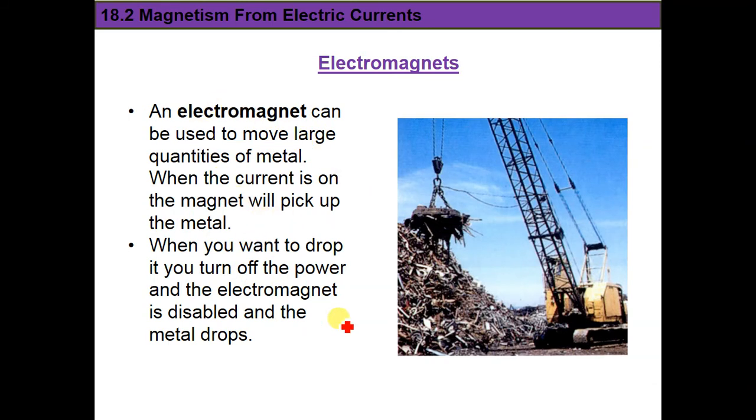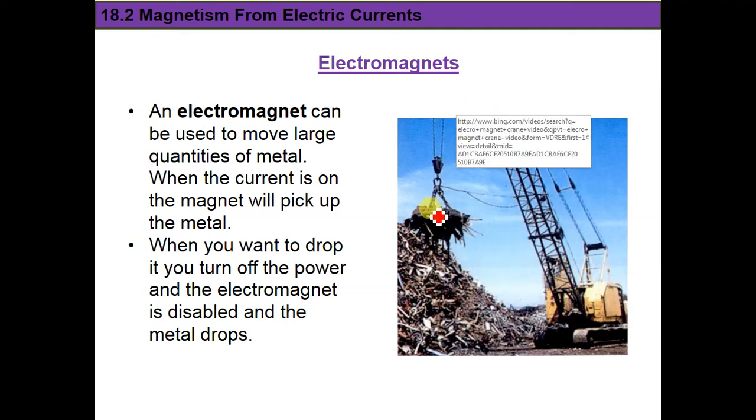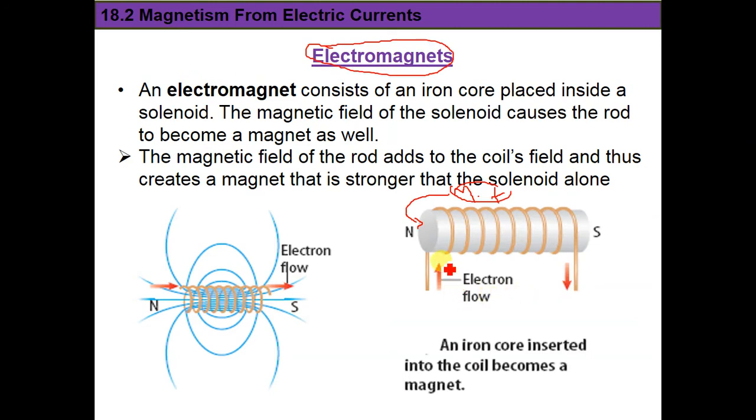An important use of the electromagnet is to pick up and move large quantities of metal. It works when the current is on, but when we turn it off, it no longer acts as a magnet and drops all the metal. So with current inside, it works as a magnet; without current, it does nothing.